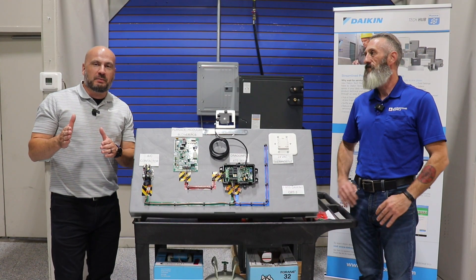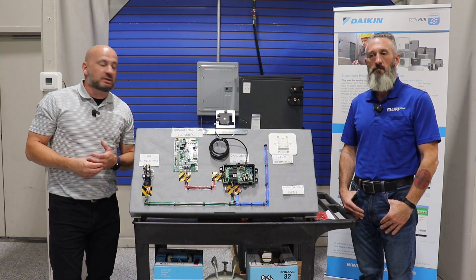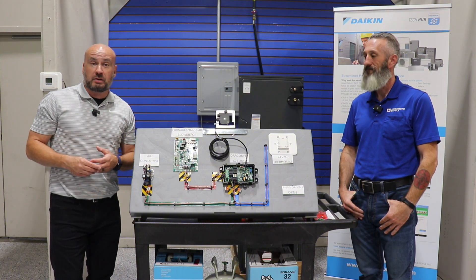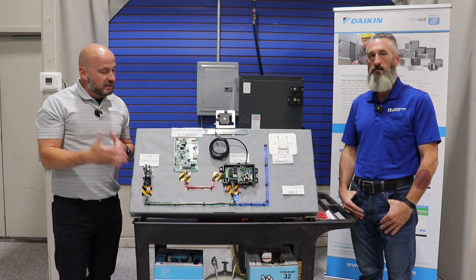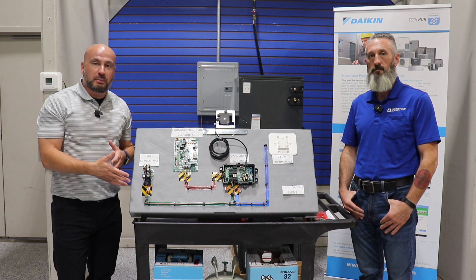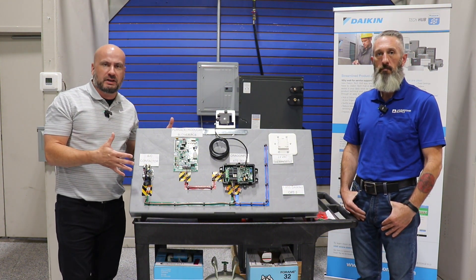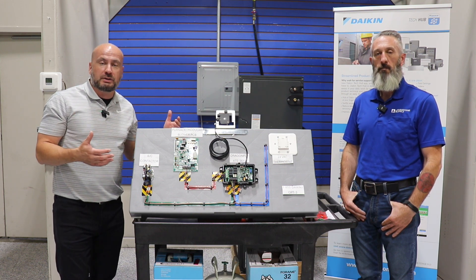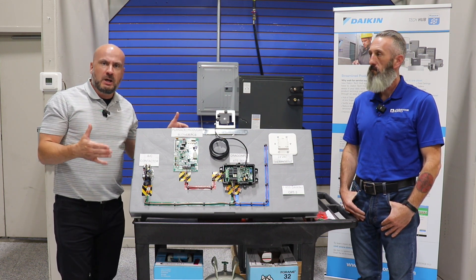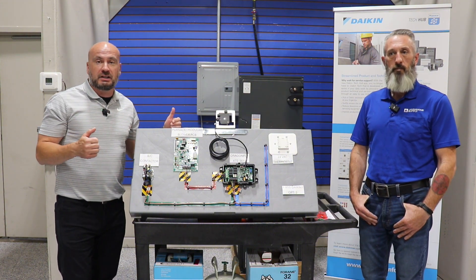Welcome back. As promised last week, we talked about what updates we're going to bring you on this Dragonfly system. I'm back here with Tom today — he's got his demo unit prepared and he's going to give you some information about what this Dragonfly system is, what it does for the new A2L components, why it's important, and an overview of what to expect as you start getting into the install.